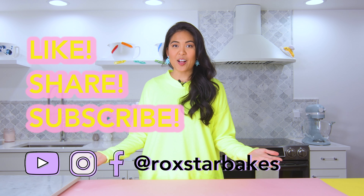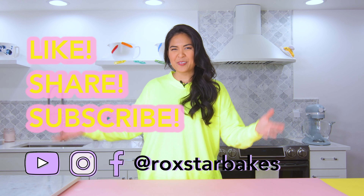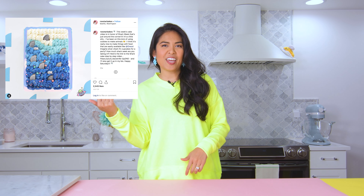Hello! I'm Rox of Rox Are Bakes and it is Saturday. Do you know what that means? It's time for a new project. I've been on a cookie kick lately — the cookie monster cake, the shark fin cake I just made — and I thought let's roll on into that and make a kawaii monkey cake. Let's get into it.